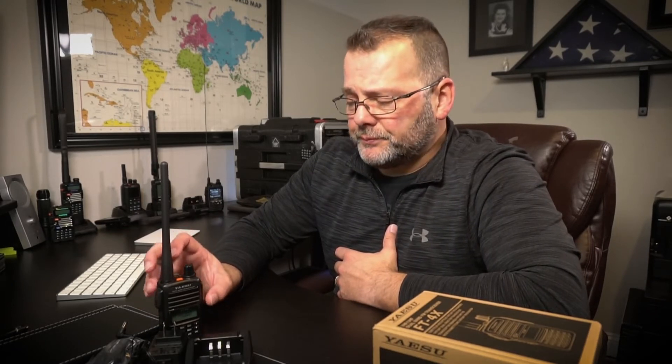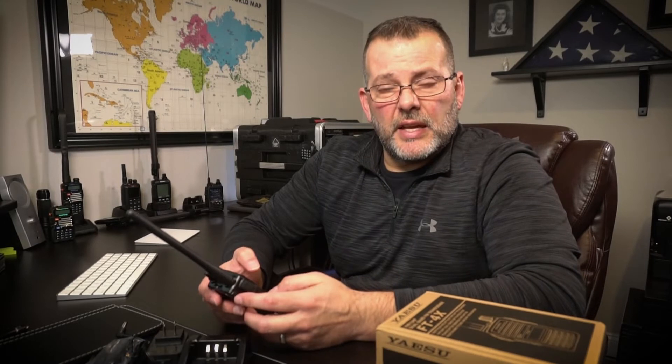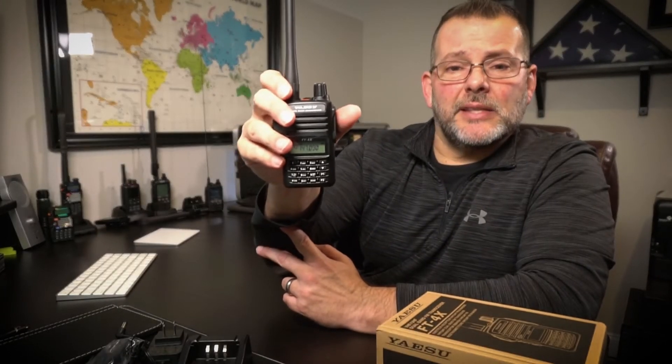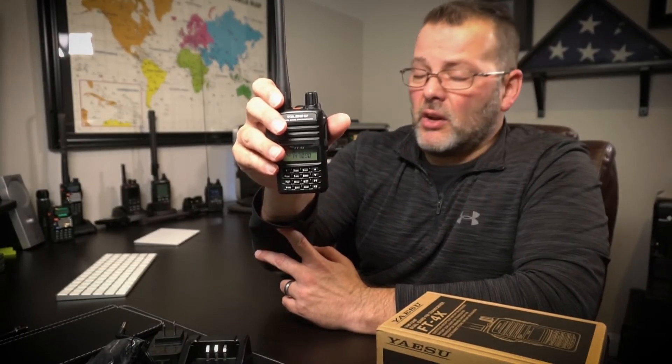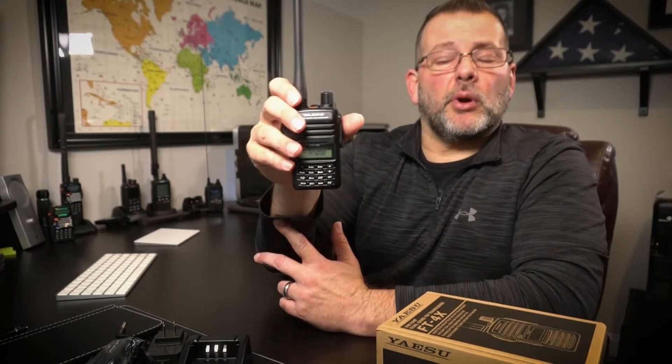This radio is keypad programmable — you don't have to have the cable or the software; you can just key everything in. It does take a little time with the nested menus, but I can show you it's actually pretty quick. I'll put in one of our repeater frequencies here. You'll also notice the frequency offset is automatically set for you. I've played with this radio a bit, and almost all of the repeaters I've plugged in had the offset automatically set itself, so you shouldn't have a problem with that.